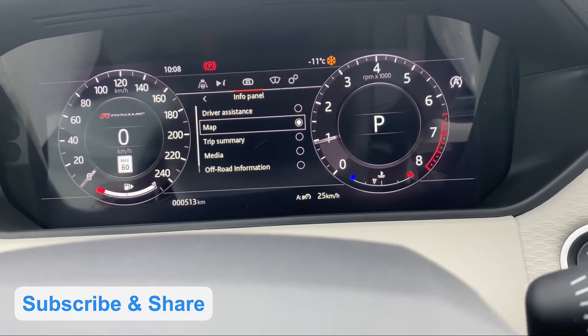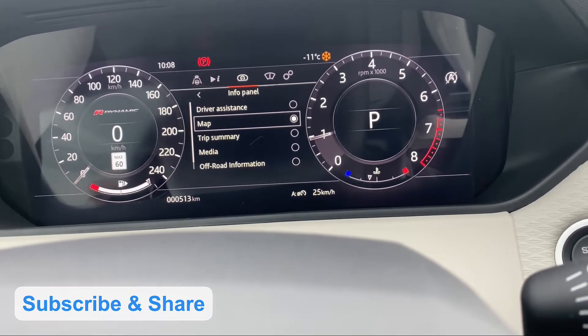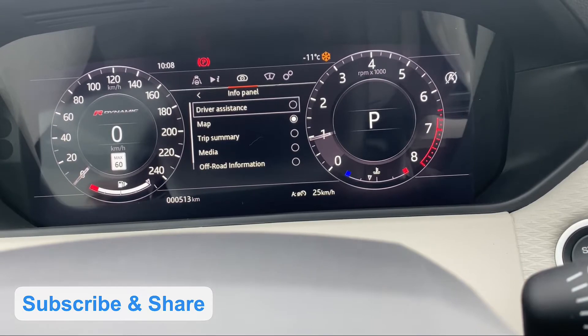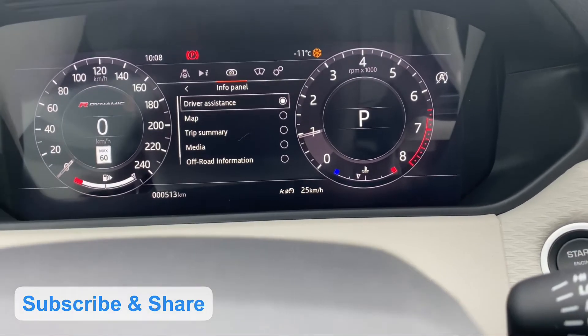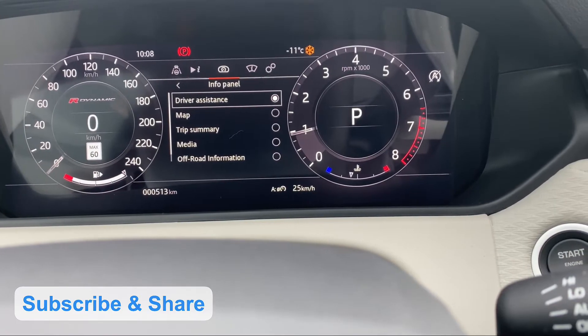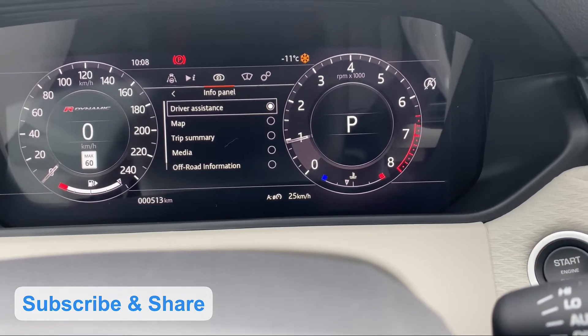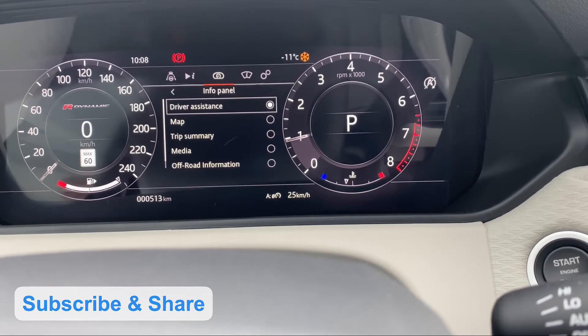Then there is a map. You can see the driver assist map and click on driver assist. You can see lane departure, blind spot, and emergency braking — all these panels. Then you can view the details and the layout change.